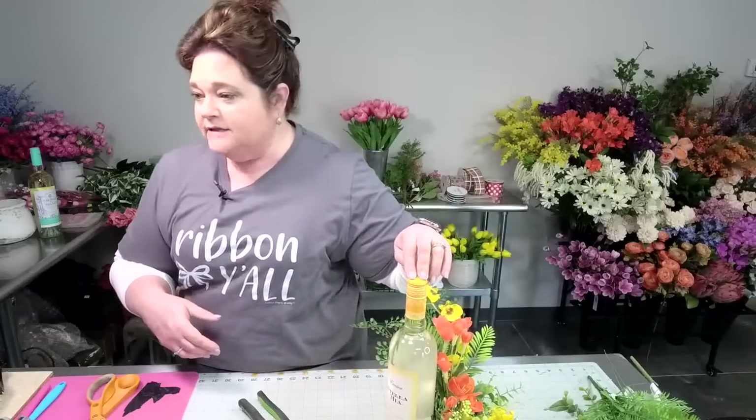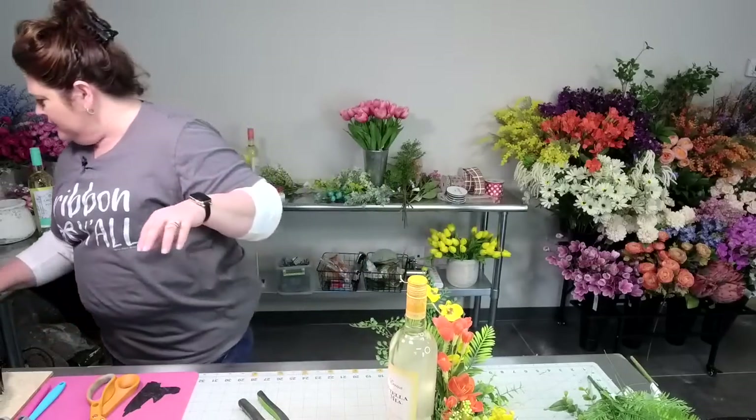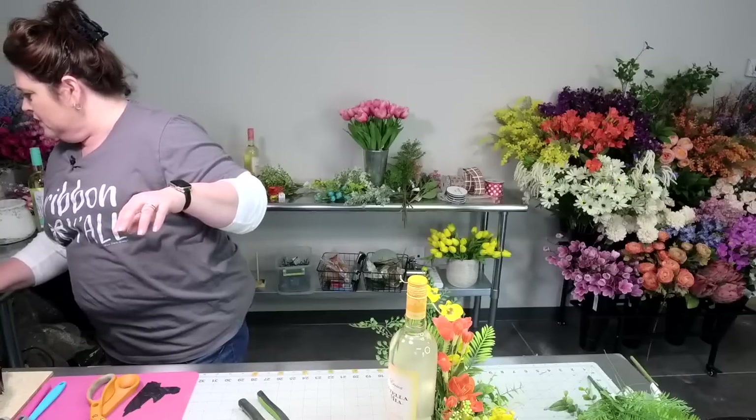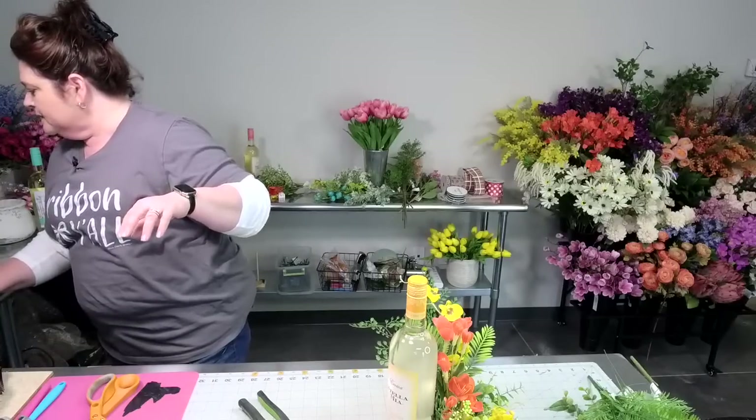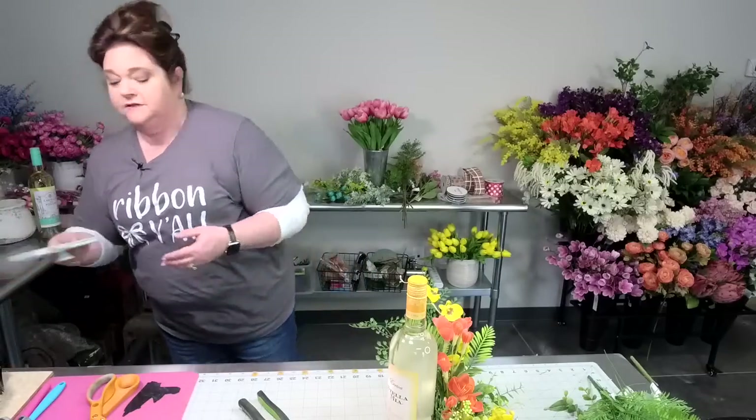So this is the one, this is what we're going to be making. I want to make sure I can see comments over here on our YouTube channel, and I'm going to bring up our Facebook page. Bear with me so I can see comments on Facebook.